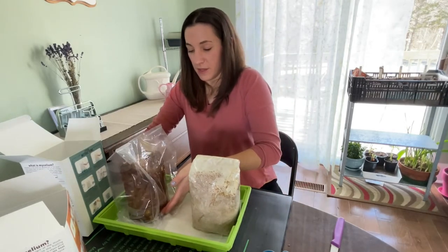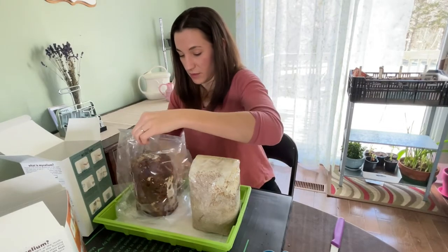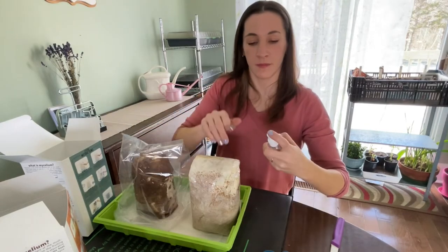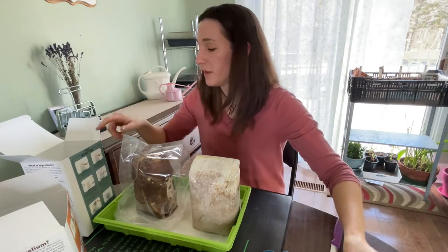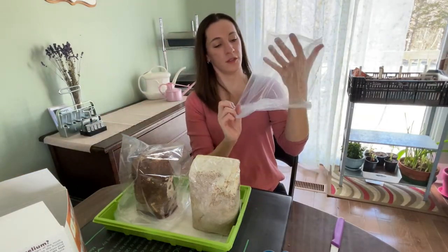I'm also going to turn them toward the light because maybe mushrooms grow toward it and I want to try to do this properly. I'm misting on top of the plastic bag, but I suppose the humidity is more important. I rolled it up a bit too much.